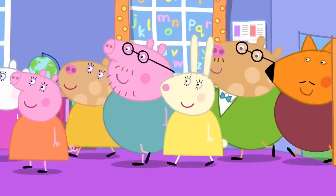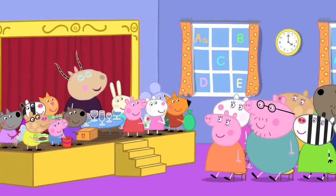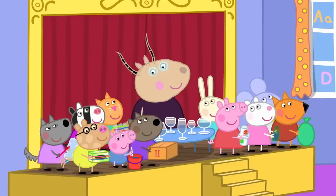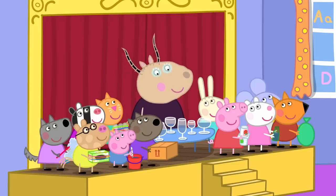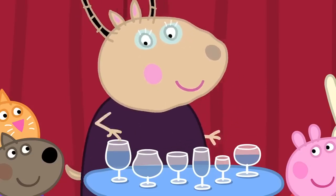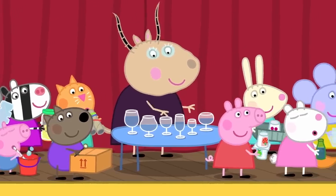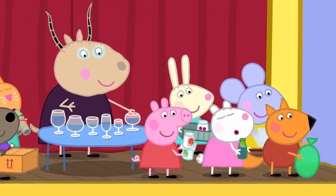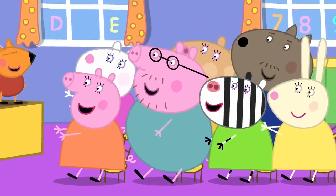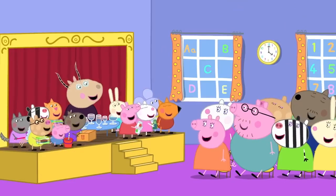The parents have arrived to collect the children. You are just in time to listen to our made-up musical orchestra. It's made out of bits and bobs. Children, I will start and then you join in. The parents like made-up musical instruments. Everybody likes made-up musical instruments.